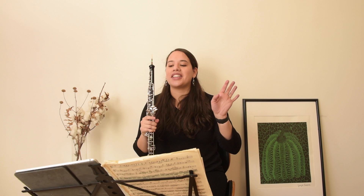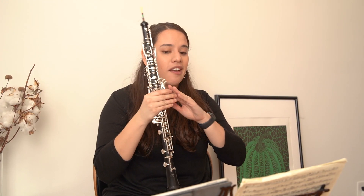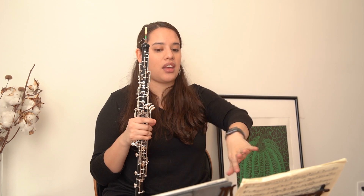It's used to create a continuous and uninterrupted tone, so you can play for what seems like forever. The technique requires you to inhale through your nose while simultaneously exhaling through your mouth.